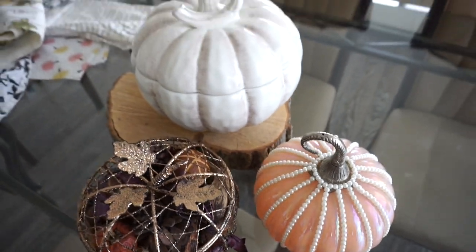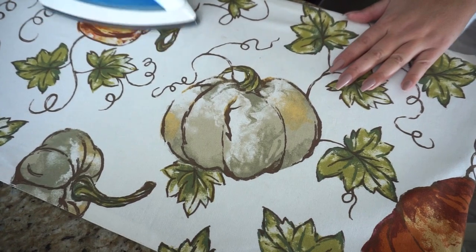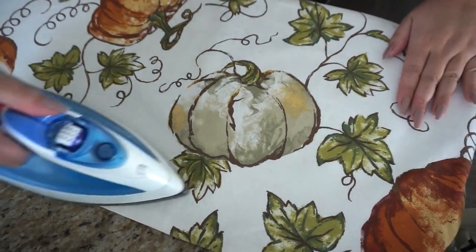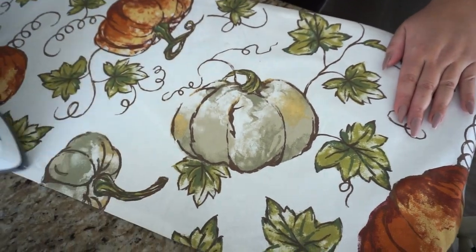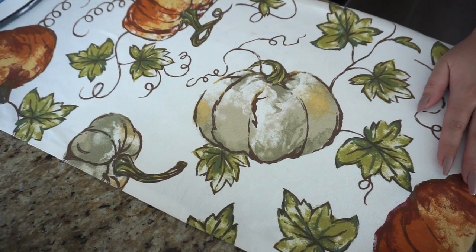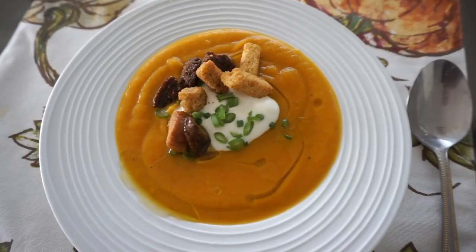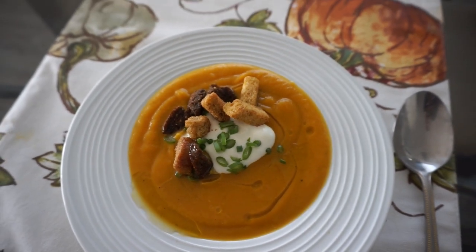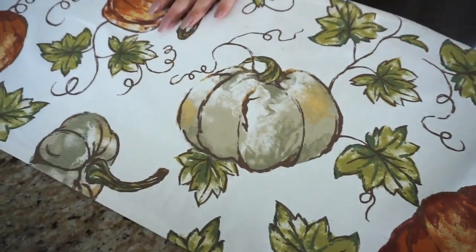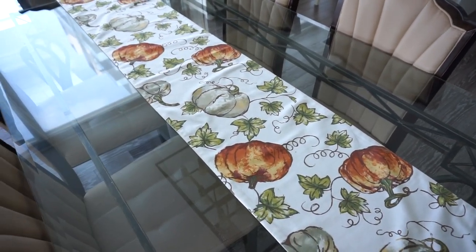Some more ironing, but this time it's our nice table runner. We just have to iron it to make sure it looks nice and fresh, and then it goes right on the table. This instantly gives you all of those fall cozy feels. It's also a great flat lay if you ever want to photograph food — I've used this as a background in a couple of my foodie shots. A nice pretty table runner is great for fall.